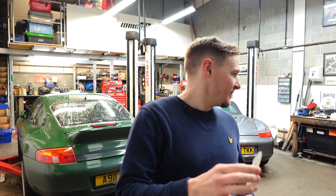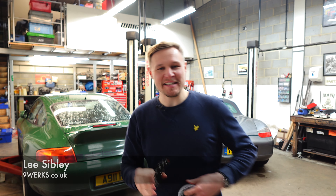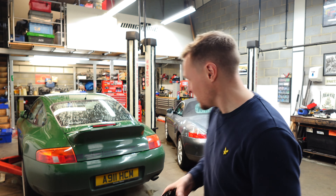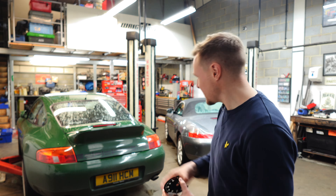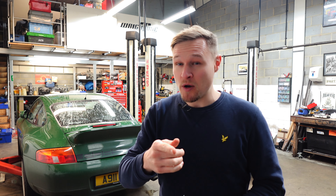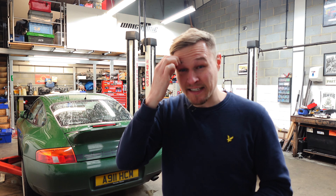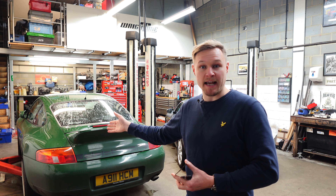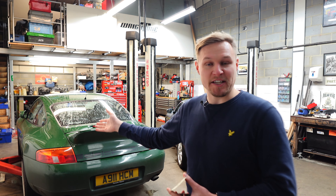Welcome friends of the channel, back at Right Tune. It's always so good to visit the guys here and have a giggle, and to give little Irish some TLC. It's been a while since we've been here, which is probably good because it means the car's been running fine since the engine gremlins in the summer. I've actually done 11,000 miles now since the guys rectified all of that, so that's really good news.